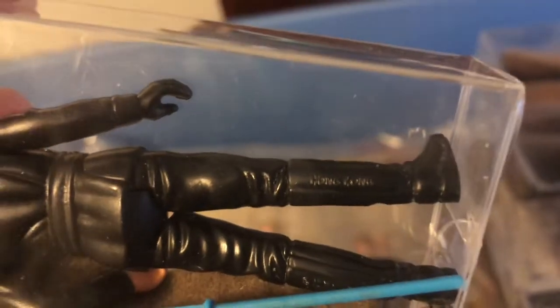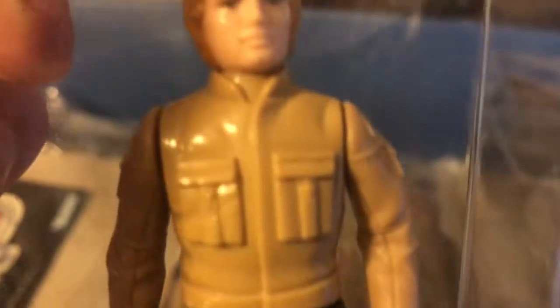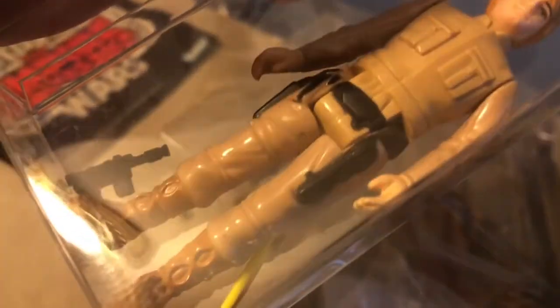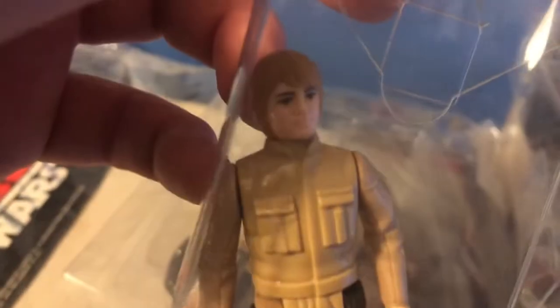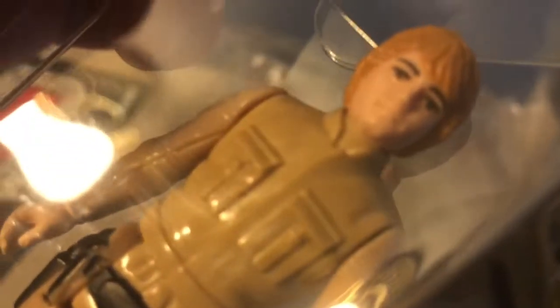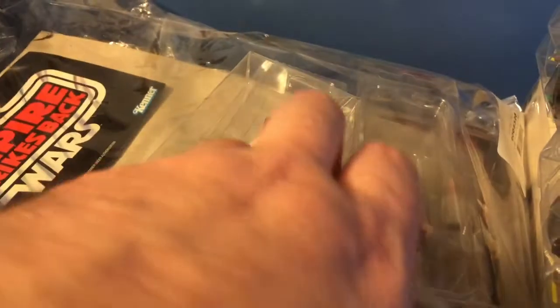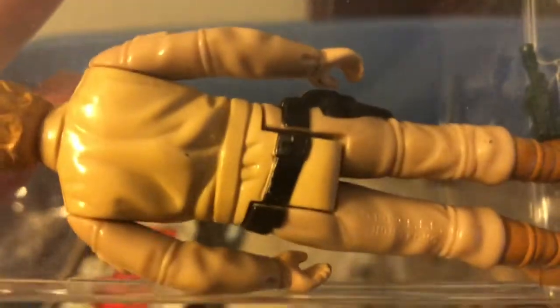Hong Kong. Those blue saber versions also usually came with more of a fuzzy cape. Here is a Luke Bespin ginger hair — also referred to as ochre hair — sculpt one. It's one of my personal favorites as far as the Luke Bespin variants. I believe it's a Hong Kong country of origin.